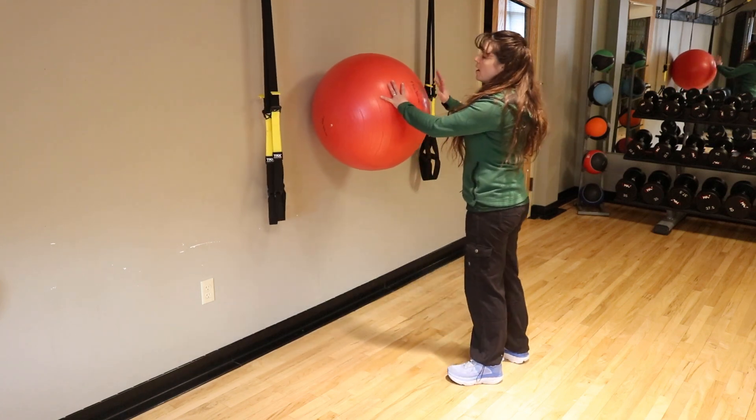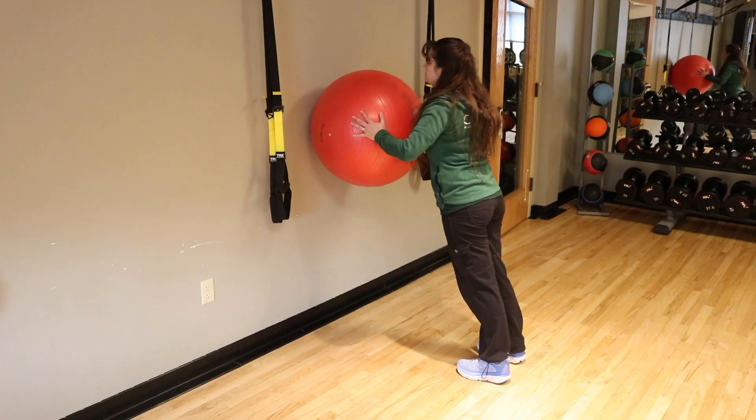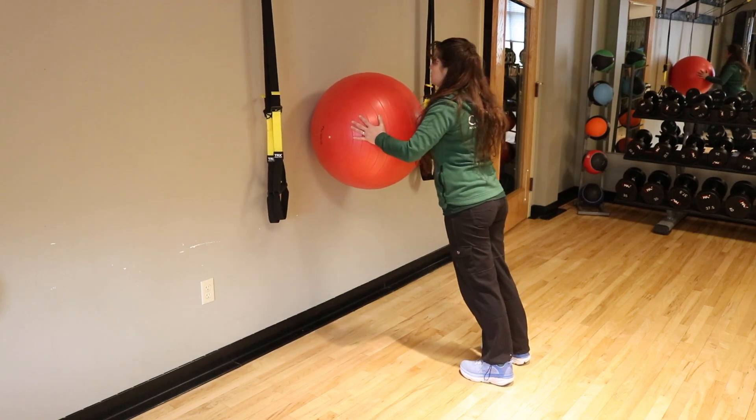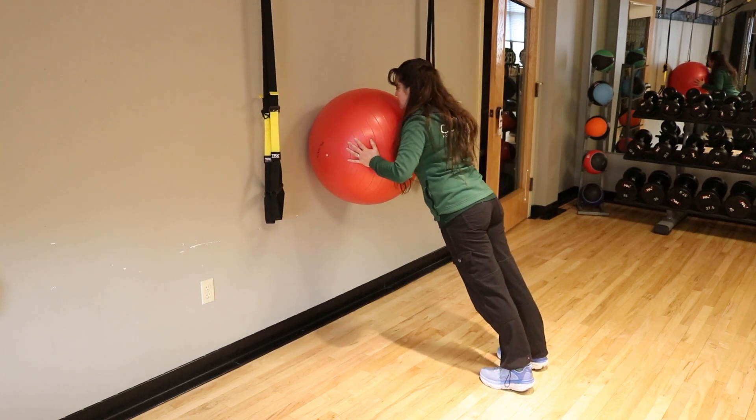Now we're going to move to a series of presses. The first one would be to do a press with the ball against the wall — shoulders are down, doing a push-up. The farther your feet are away from the ball, the harder it is.